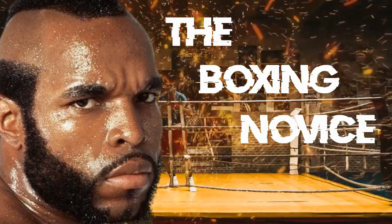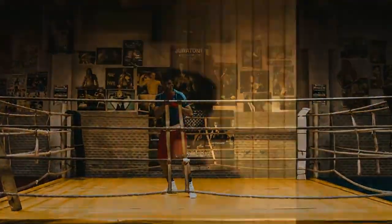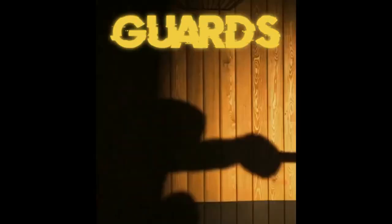Welcome back to the Boxing Novice. Today we'll take a glance at different types of guards. In boxing, guards refer to the defensive positions a boxer assumes to protect themselves from incoming punches while still maintaining the ability to counterattack. There are four primary boxing guards, each with its own variations and purposes. Let's dive in.